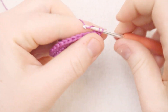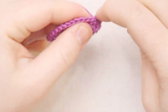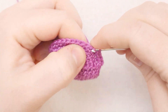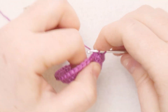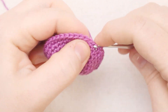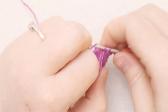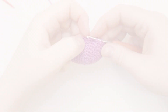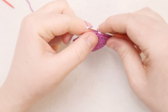For round eight, start with two single crochets in the first stitch, then one single crochet in each of the next three stitches, then two single crochets in the next stitch, then one single crochet in each of the next three stitches - repeat that all the way around. At the end of round eight, join with a slip stitch through the back of the stitch, then chain one.